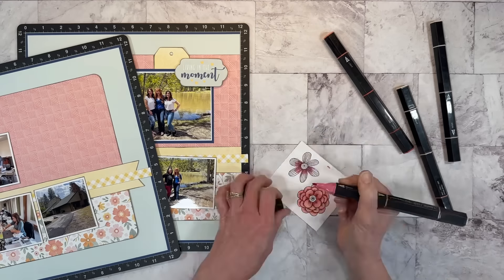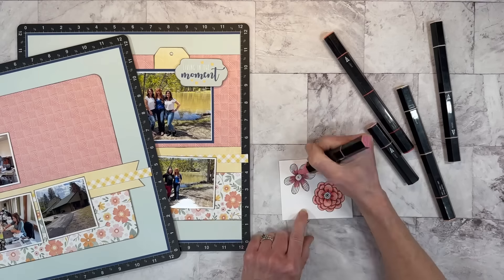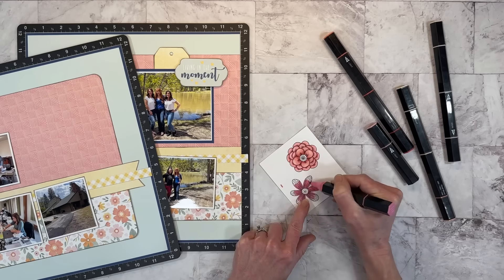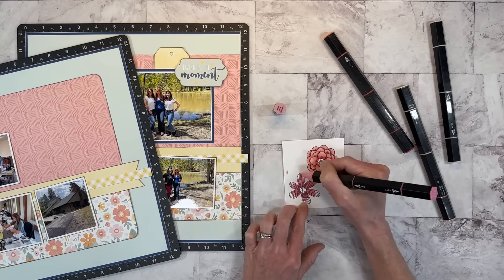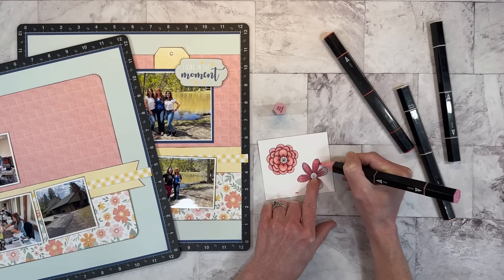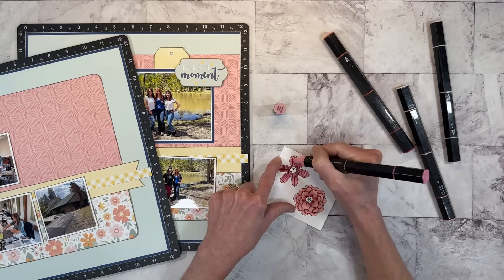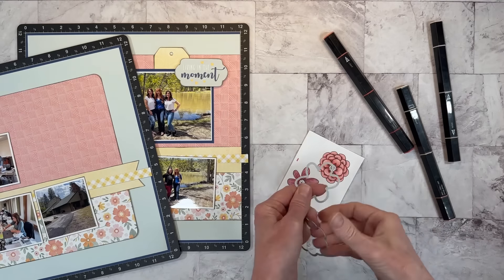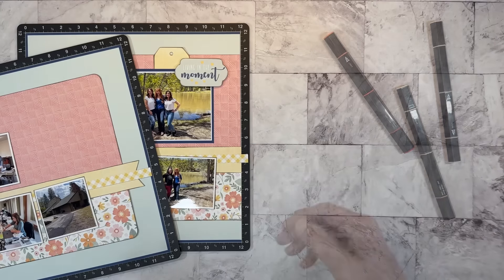Now with the pink shades, I'm concentrating the darker colors towards the center of the flowers and going lighter as the petals reach towards the tips. I'm leaving the centers white because I plan to add a yellow enamel dot for a little bit of texture — otherwise you can just color those. I'll go ahead and get those die cut out.